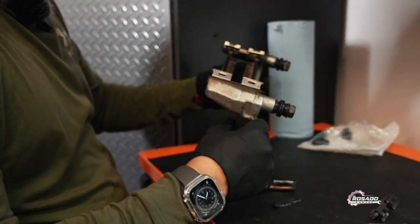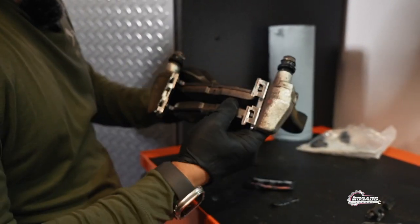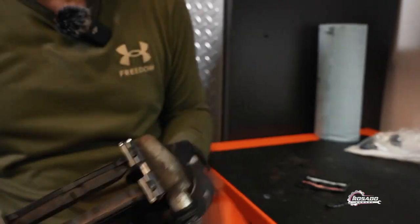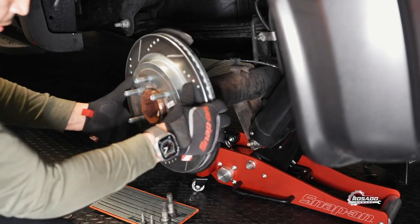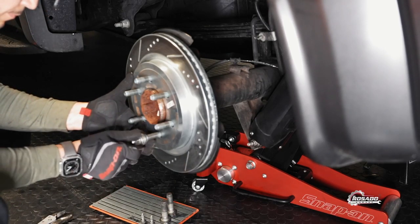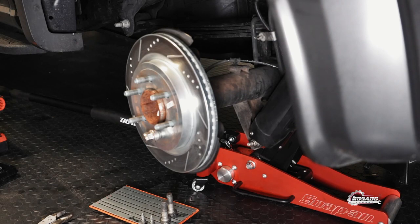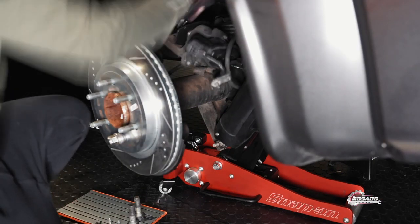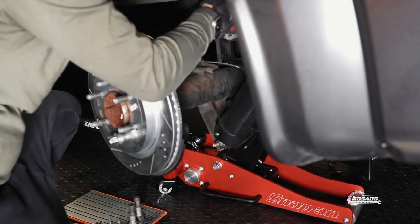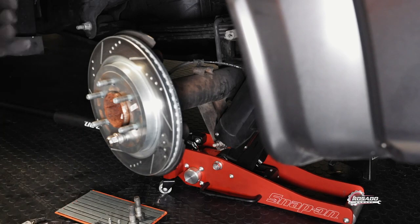Now we're going to install the caliper. This is brand new, everything has grease the way it's supposed to be. This one is the brand new rotor — it's the rear driver side. Now we're going to press the caliper and we're going to install the brake pads.